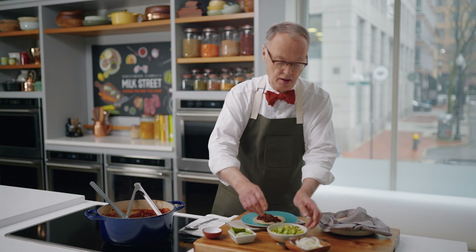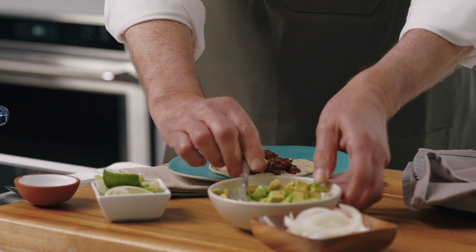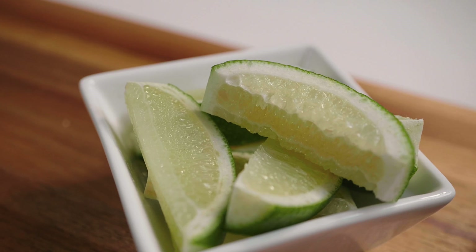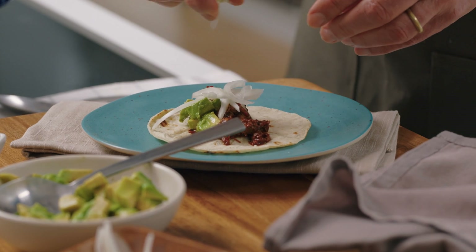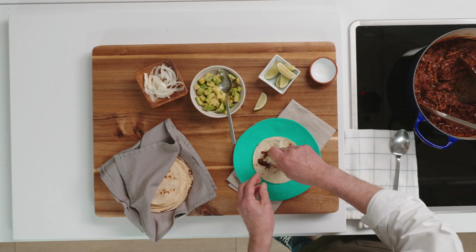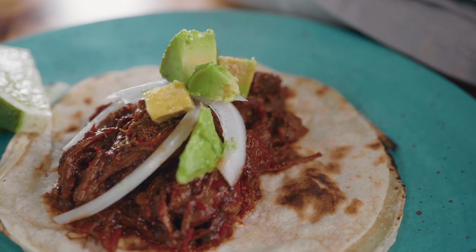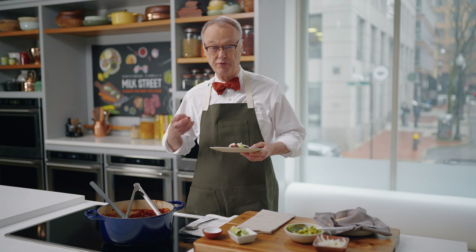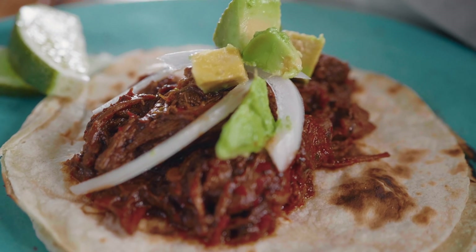I'm not going to fill it too much. A little bit of avocado, a little onion, and a little bit of lime. There we go. So that's our Dutch Oven Beef Birria Taco. We learned it at home in Mexico City. The secret is using three different kinds of chilies, each with a very different flavor profile, toasting them in a skillet and making a chili base. And it has a great fresh flavor.